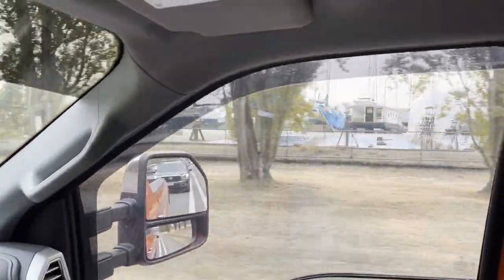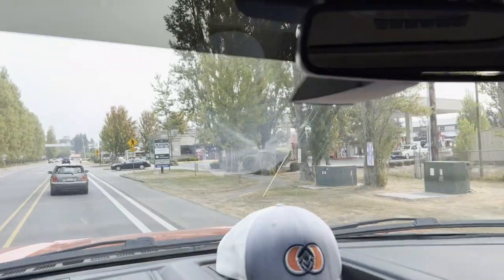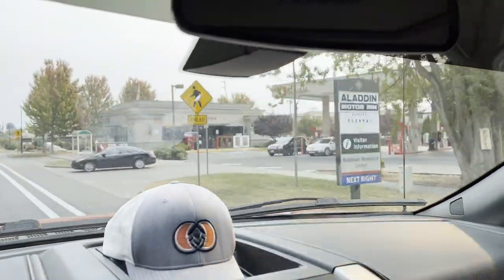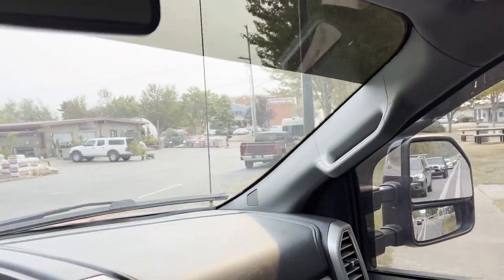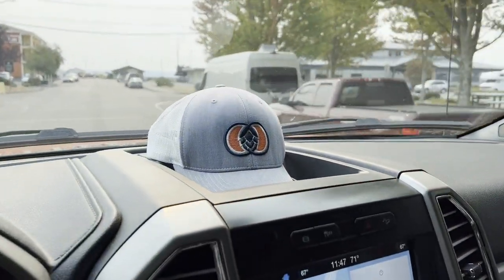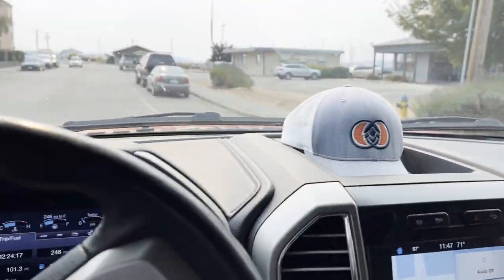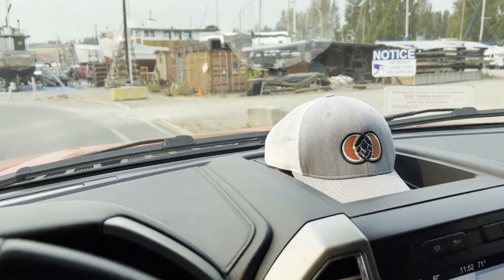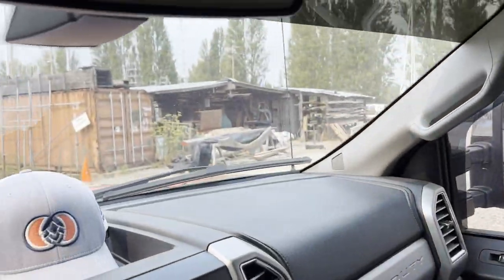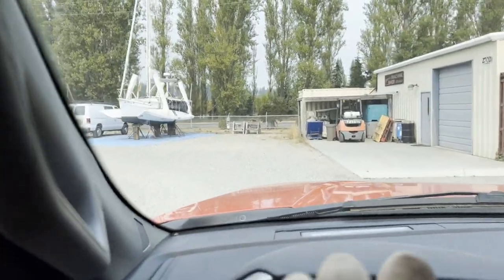Mother Ocean is right about here. If I row in, I probably won't be able to see her. There she is. To go in the back door, look for the Safeway gas station and hang a right. The back door is right down there, but we're going to go straight over to West Marine and pick up some paint. Here is the little back way in. Got a trimaran here — wasn't there last trip.